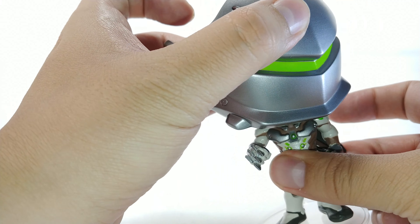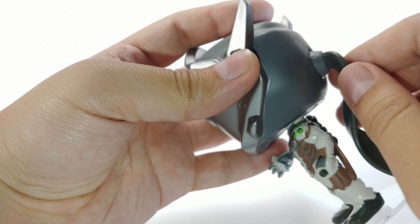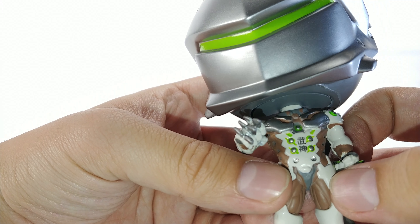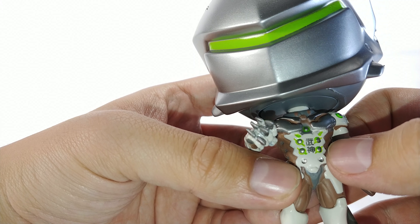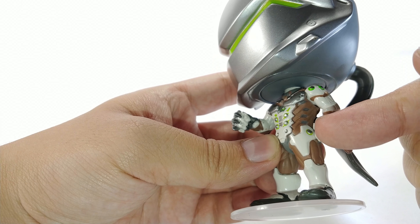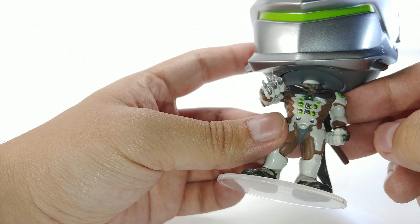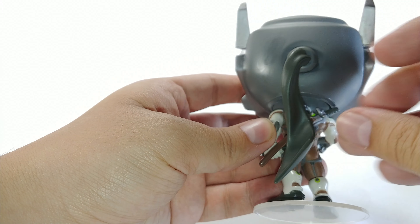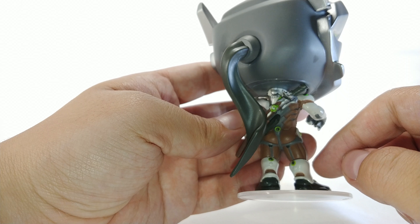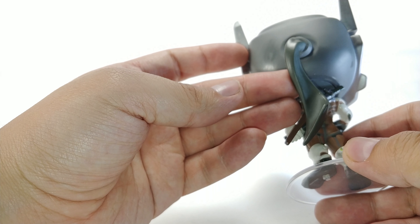His head can turn left and right, in case you're wondering. The body itself is glued in, so I wouldn't advise forcing that. The body itself looks really good — you can see he has his little symbols right there on his chest. It's really nicely sculpted. They did a lot of detail work throughout the entire body, which is really nice. You can see both swords on his back right here — they're just plugged in, looking really nice. The bodysuit and everything on him has been done really nicely.